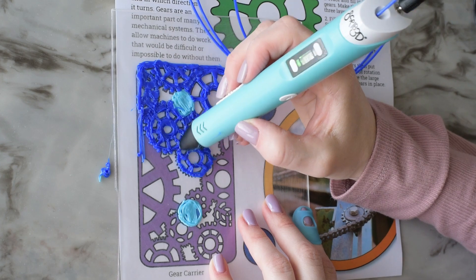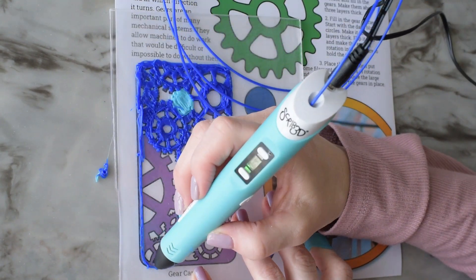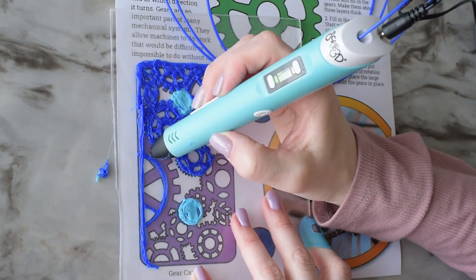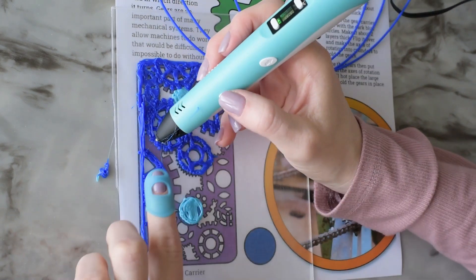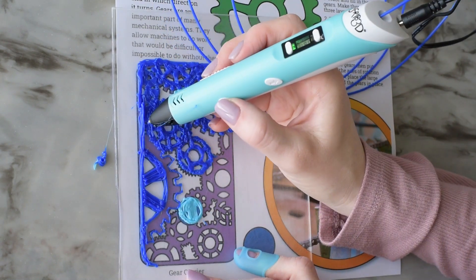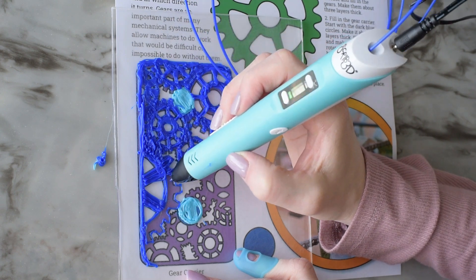If you had a line of gears that were all the same size, the output would be the same as the input in every way. If you had gears that change in size, the overall work would be transferred over to the output but the torque or the speed would be different. A large gear will give you high torque and slow speed, and a small gear will give you low torque and fast speed.